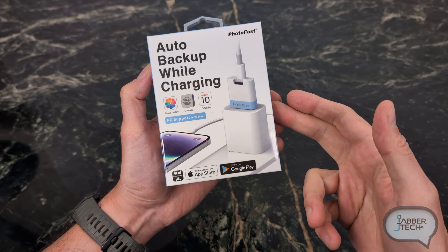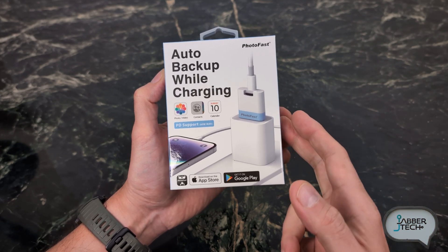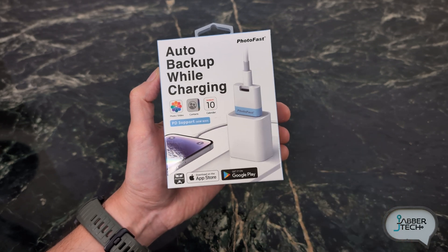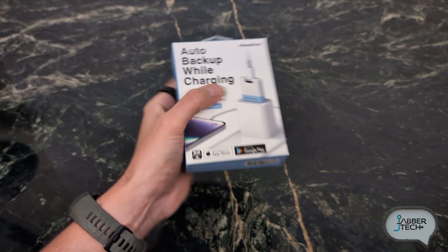I'll throw some links down in my description. It's about 55 bucks right now — you might be able to score it cheaper or score a deal, so check my link down below. It'll work on iOS, it'll work on Android. So let's go ahead and take a look at this product because I'm super excited to test it out.